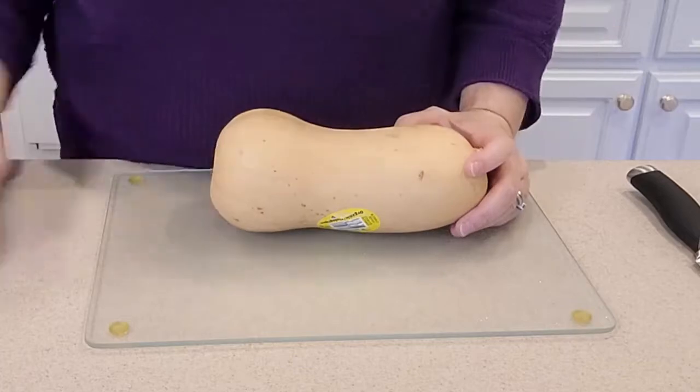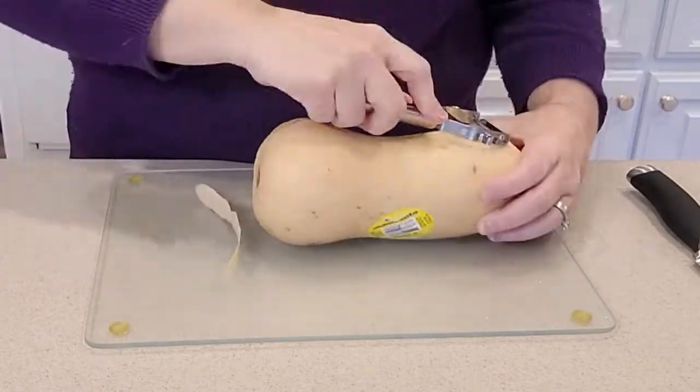What I do is peel the butternut squash about three times in one spot, all the way around. That makes it so easy to just cut through the flesh of the squash. Let's get started — I'm going to time myself to see how long it actually takes.